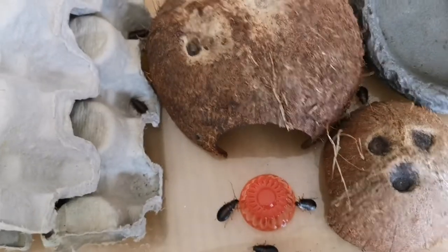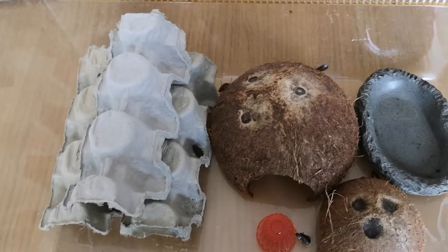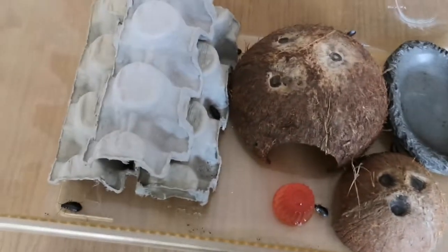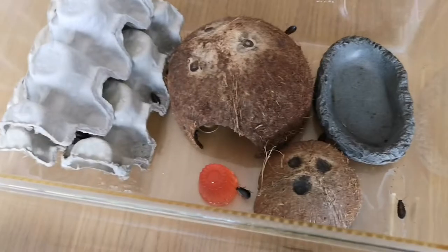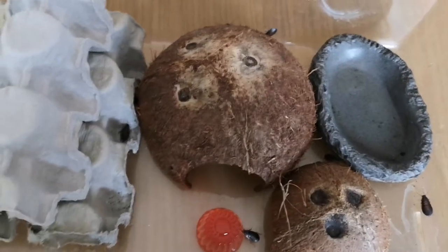Normally males do it more than females. The main way to tell the difference between a female and male hissing cockroach is simply by looking at their head — males will have two horns on their head, however females will just have a flat head plate.